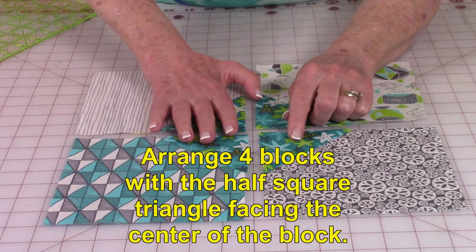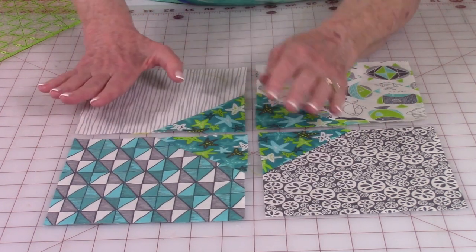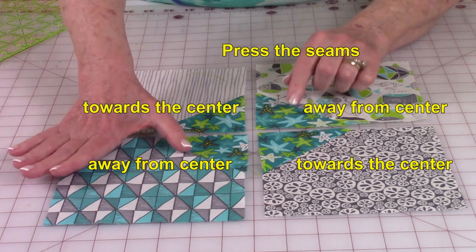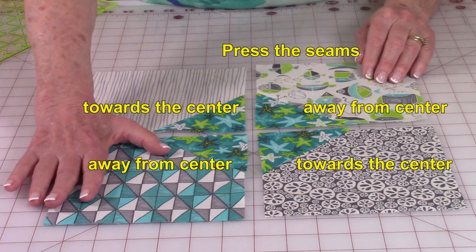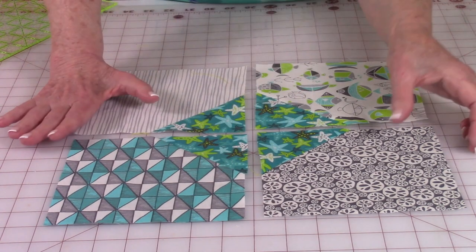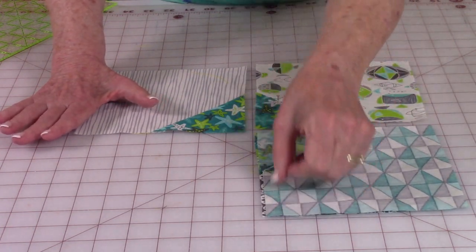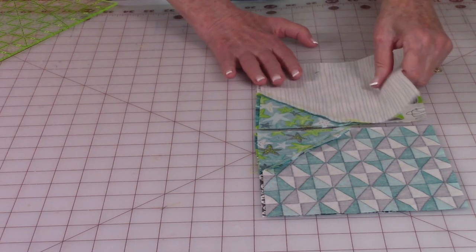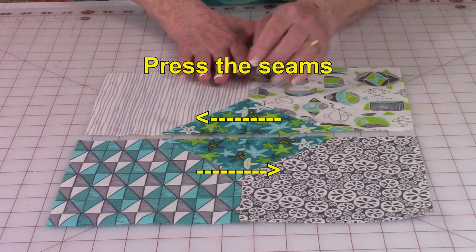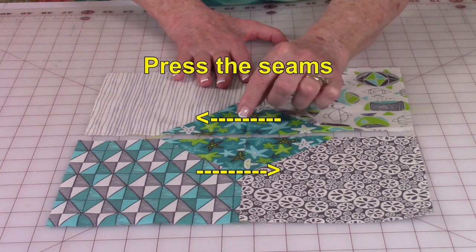Lay your blocks out so the triangles are going into the center. Then press your seams — press these two seams towards the center and these two seams away from the center. When you stitch these together you're able to lock the two seams in really easily. Stitch these two together, line up your seams and stitch one quarter inch, then do the same on the other pair. After you stitch, press your seams — these two seams are pressed in opposite directions so it's easy to lock them together.